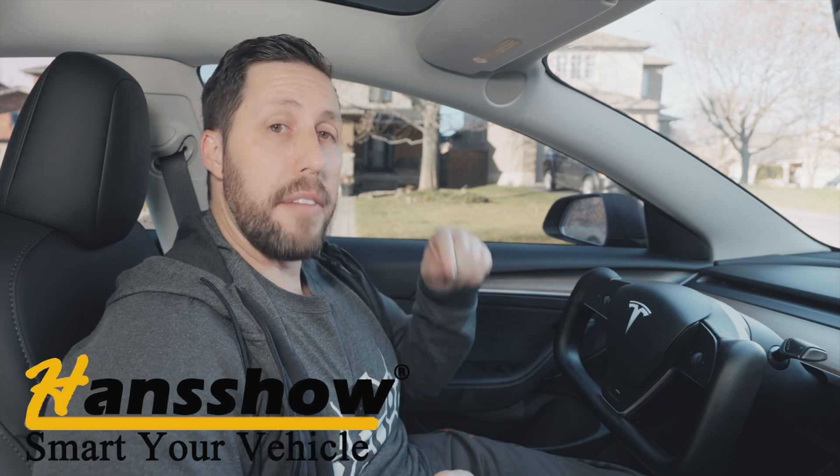So that concludes my review of the Hansshow Yoke. If you are thinking about getting a yoke, you will not regret it — I guarantee you will love driving with one. About nine out of ten people, once they drive a yoke, will not go back to a round wheel. So if you want to get yourself one of these, head over to the Hansshow website at hautopart.com — I'll have the link below in the description. Use promo code NORMTESLA. The discount is sometimes variable — sometimes 30%, sometimes 50%, depending on what sale they have on.